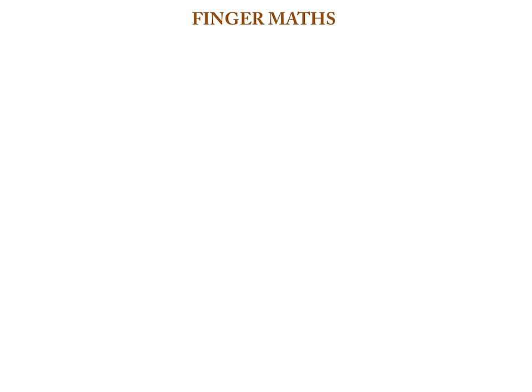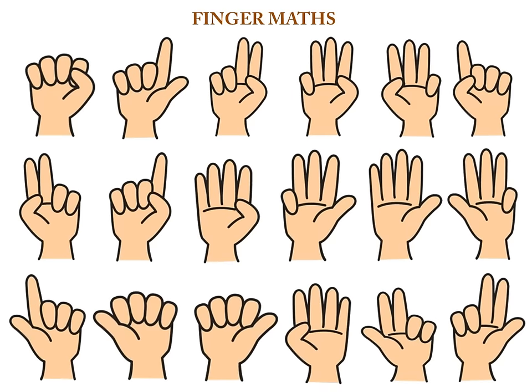Finger Match. In this finger match, we use fingers to calculate. This is the very easiest method to calculate. With these fingers, we use them to calculate. Now, for every finger, we have the values. Let us see the values for fingers.